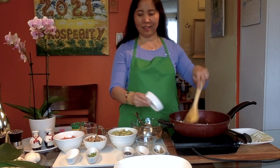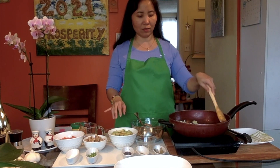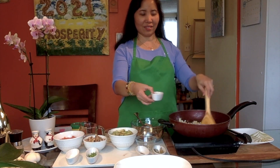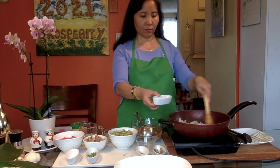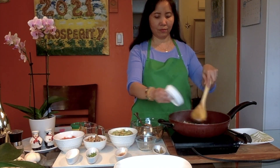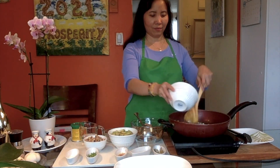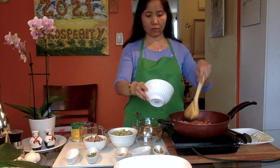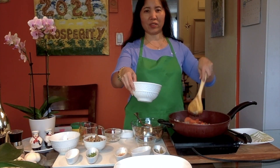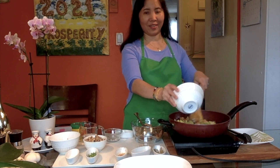After one minute we can add the ginger. I'm not using garlic this time, just ginger and onion. Then we can add the soy sauce and pepper. We can now add the carrot — we're just softening it. I decided to add the soy sauce because I already have it in my refrigerator anyway.